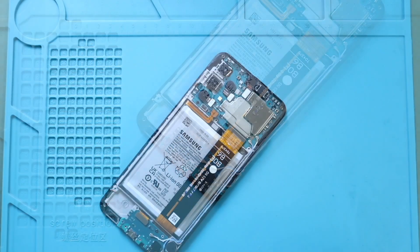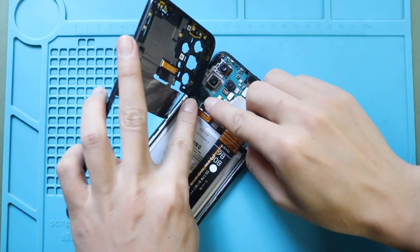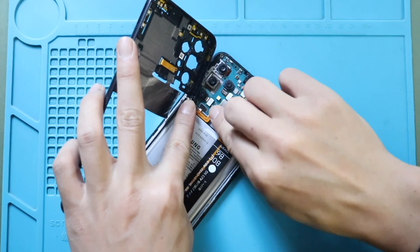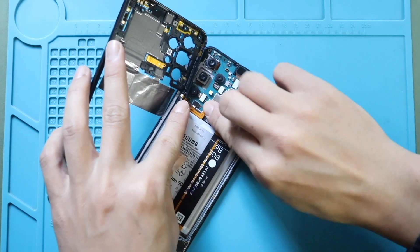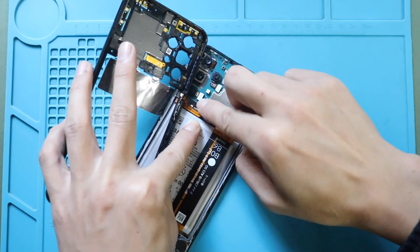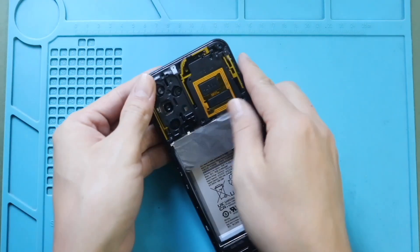Next, secure the fingerprint button flex. Then secure the battery connector. Next, place and secure the mid frame by adding the 16 screws.